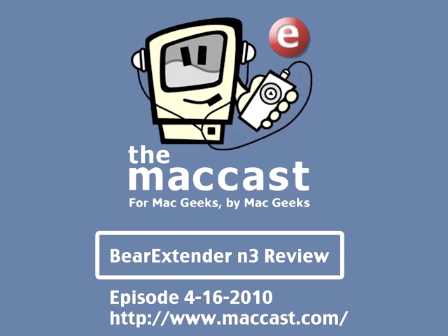Or maybe you just have an older Mac with 802.11b or 802.11g and you want to upgrade to newer technology like 802.11n. Well, I received a review unit of a really great wireless USB adapter for the Mac called the Bear Extender N3. I've been delaying this review because I'm in love with this product — it's a review unit and I have to either send it back or give it away, and I don't want to give it up. I'm going to talk to the developer and see if we can give it away on a future episode of the MacCast. But for now, I want to give you my review because it's an absolutely fabulous product.